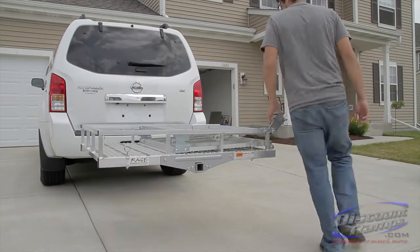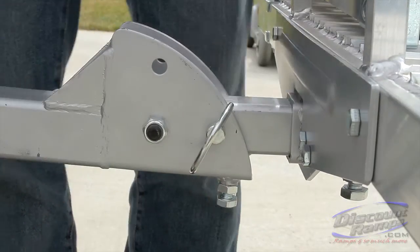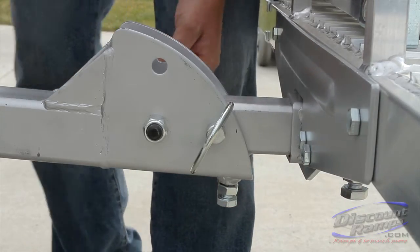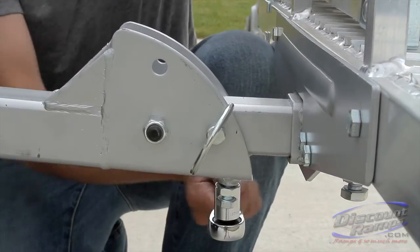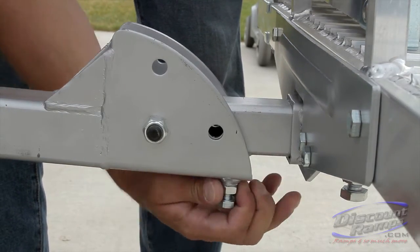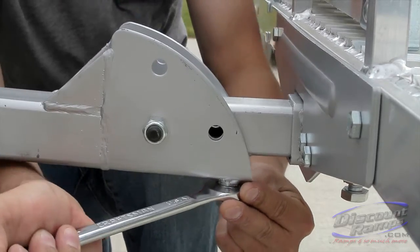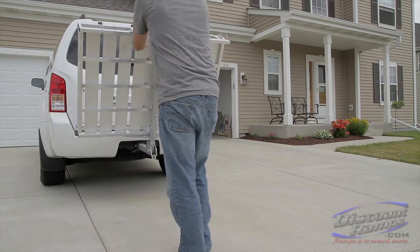The carrier can be folded upright to save space when not in use. Before folding, remove the pull pin. The pull pin should be able to be removed or installed without binding if properly adjusted. To adjust the folding hitch tube, tighten or loosen the adjustment bolts. Once the pin holes are aligned, remove the pull pin and tighten jam nuts. Fold the carrier vertically and replace the pull pin in the top pin hole to secure the carrier in place.